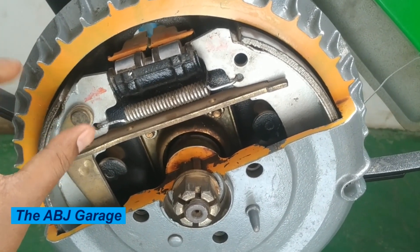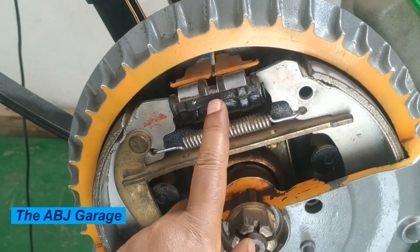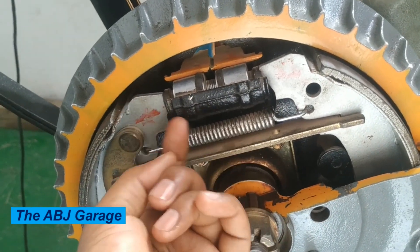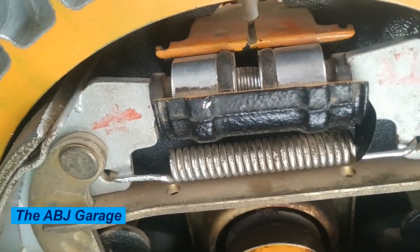Three: wheel cylinders. The wheel cylinder is a hydraulic component that is located inside the drum brake. When the brake pedal is depressed, hydraulic pressure is applied to the wheel cylinder, causing the brake shoes to press against the rotating drum.